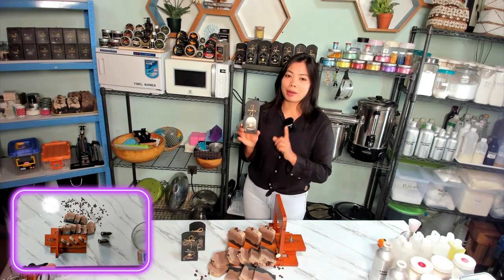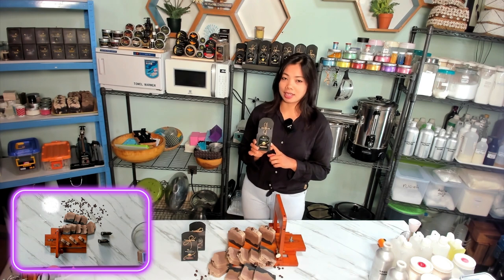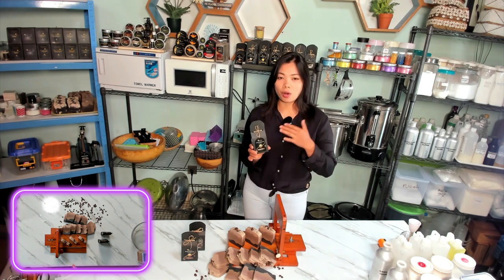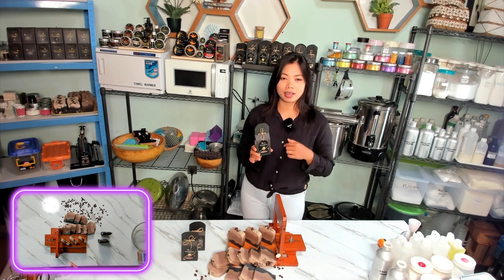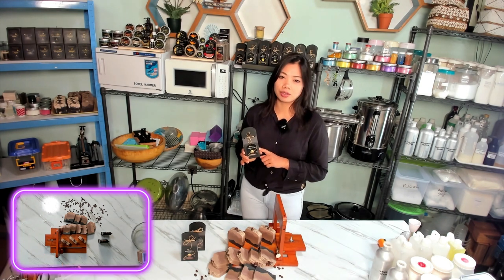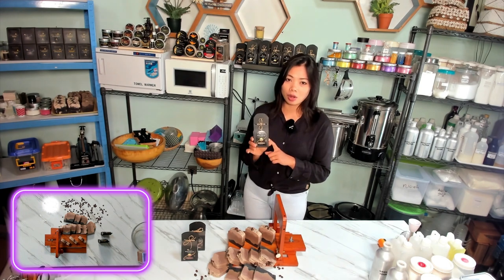This soap bar is packed with natural ingredients for your skin. It's made with nourishing oils like olive oil, coconut oil, castor oil, and sweet almond oil. Plus, it also includes shea butter and cacao butter.